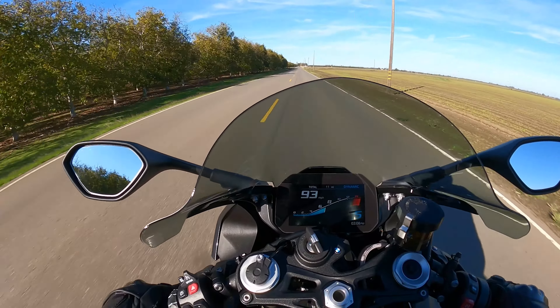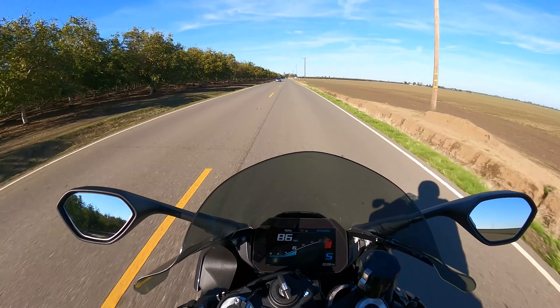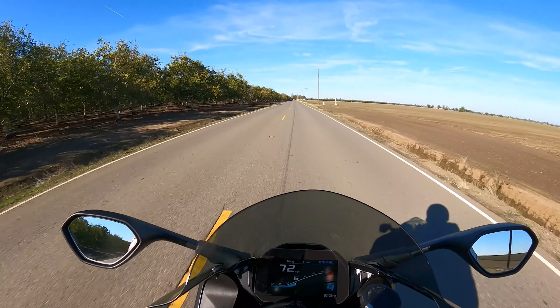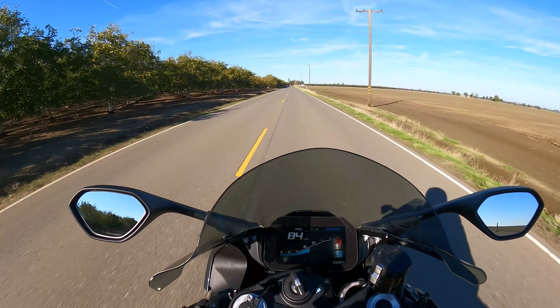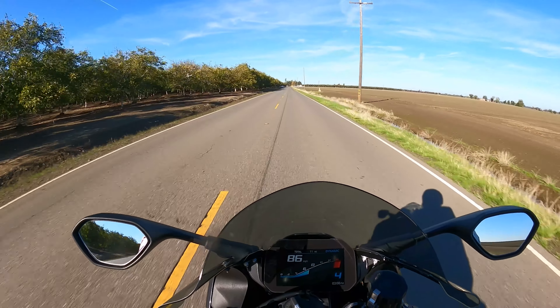We're just going through the revs, taking them all the way through the rev range, shifting down a little bit, getting a nicer rev, up and down. We're just keeping a variance on the motorcycle.